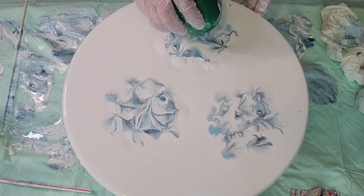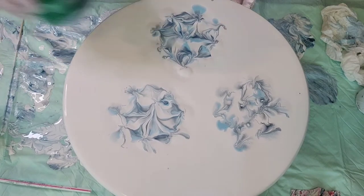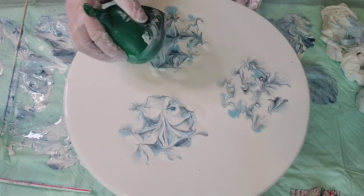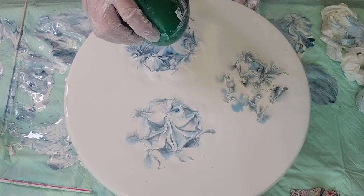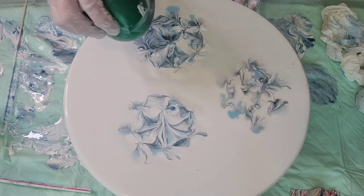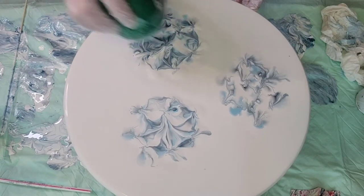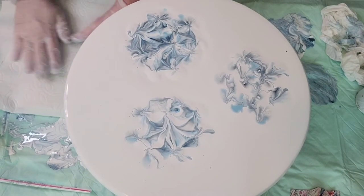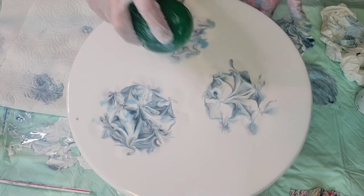Remember, you're trying to keep it in a circular shape and you're trying to get those petals that you would have on a hydrangea. So when you start getting down to where you've gotten some of the paint off of there, you want to start working on what would be your petals. I'm starting to get some flower shapes in here. We're starting to see more definition, so I'm going to move on to this one and get some of this paint off.